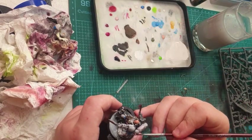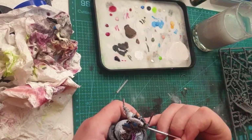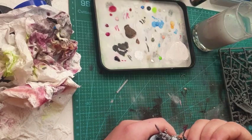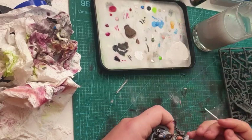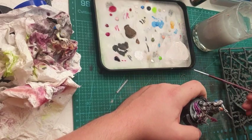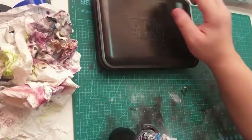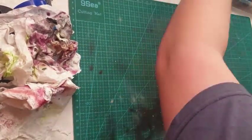Here I am painting what I believe is the Neurotyrannid — I do not know the actual name for it. If anyone does, let me know and I will correct myself in the next video. Then just cleaning up some bits.